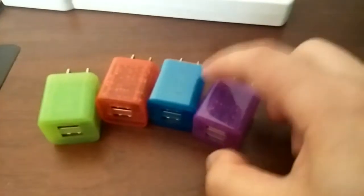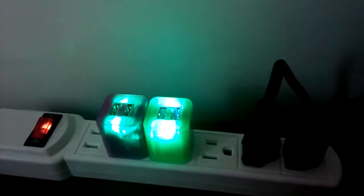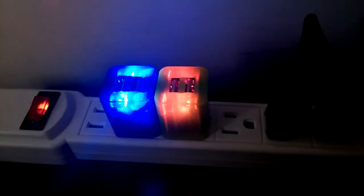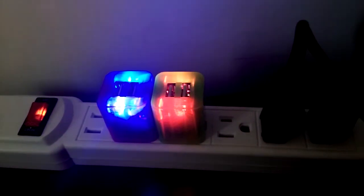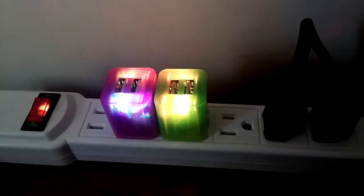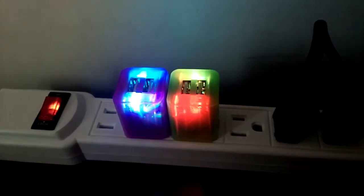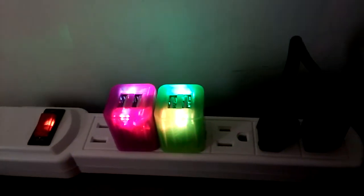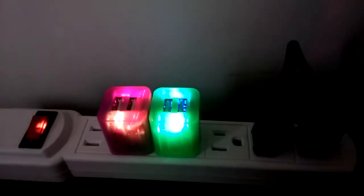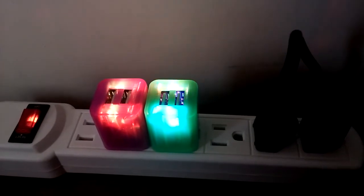When you plug it in, it lights up and changes color just like a mood light, slowly changing. If it's not too bothersome, you can use it as a bed light right beside your bed and just enjoy the color changing. You can also plug it into any USB output.